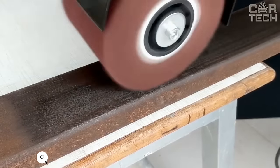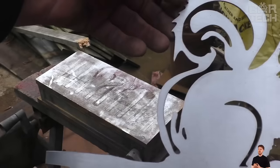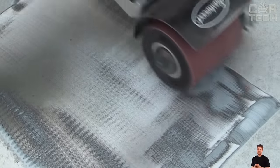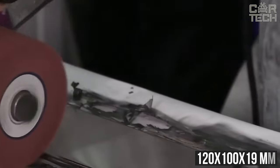Metal brushing brush, designed for the brush sander. It allows brushing wooden surfaces to prepare them for further processing or to achieve an artificial aging effect. The essence of the action is that the brush erases soft fibers from the surface of the wood and exposes the annual rings. The brush is made of stainless steel wire and measures 120 by 100 by 19 millimeters.